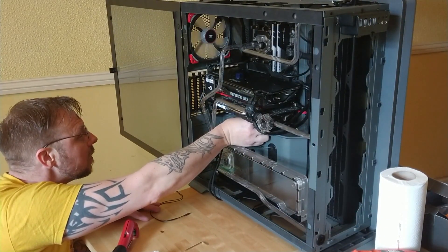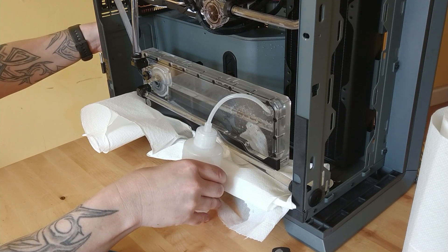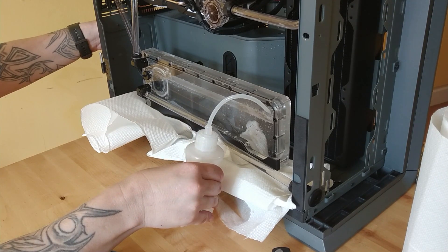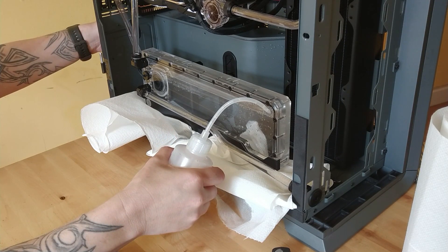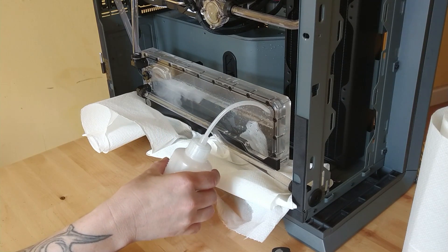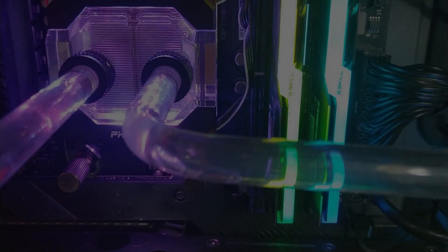We did have a bit of an issue — there was something leaking. All right, this is the first fill. There was a bit of a leak so we had to sort that out and it didn't take too long. But once it was filled, she be alive and oh so pretty.